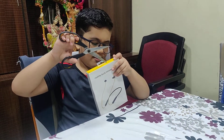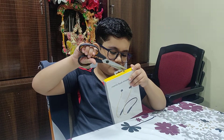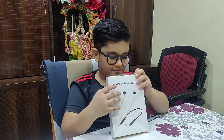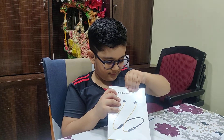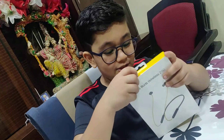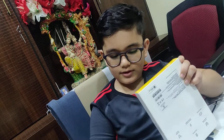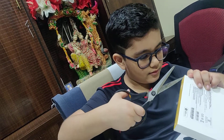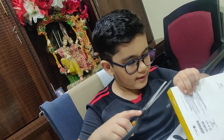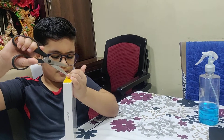Oh, be careful, huh? It's sharp. It's okay, let me just put it in line. Why is this not open? Okay, let's do something. Oh, here. Come on, open, open.